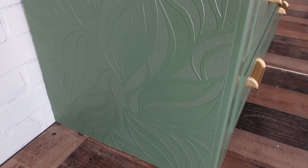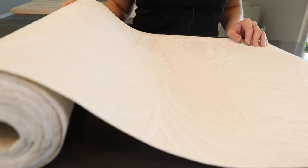It is gorgeous in person. It looks very high-end when it's painted on a wall or on a piece of furniture, and it's huge.